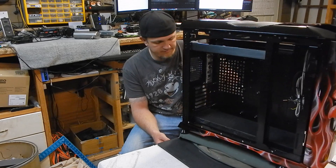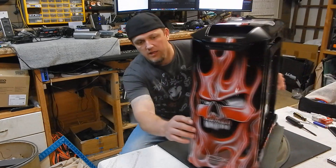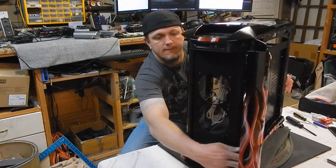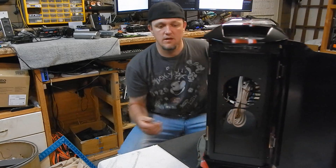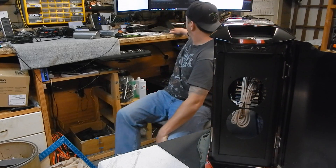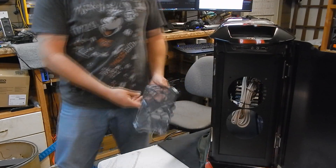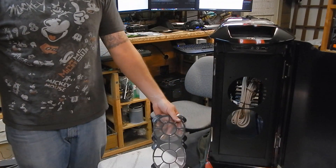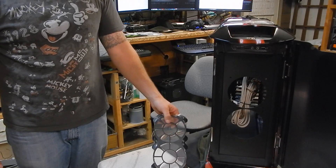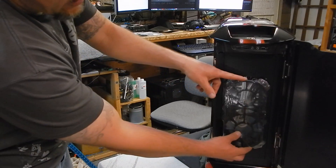I just want to touch base on what I've done to the case so far. In the front, as you can see, I went ahead and made a new front for it. I'm not sure if I'm going to put a radiator there yet, but I'll be putting in the Bill Owen 240 Nautilus Fan Grill — these are sexy, you've got to get one.